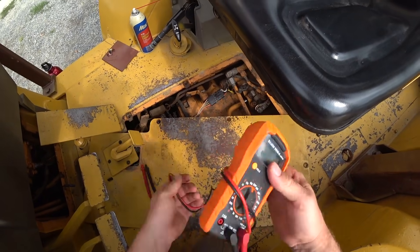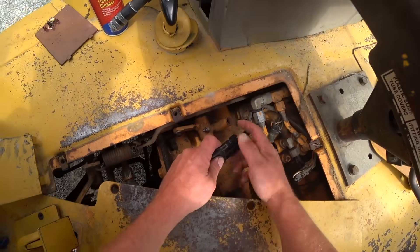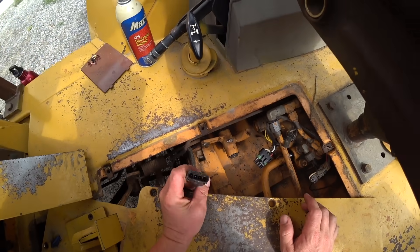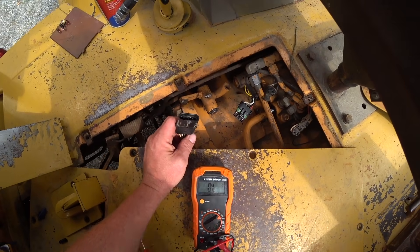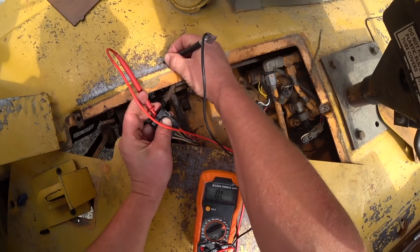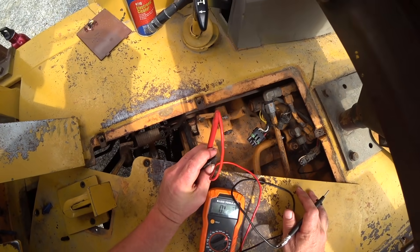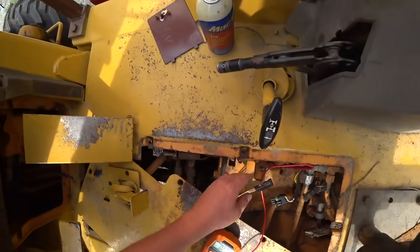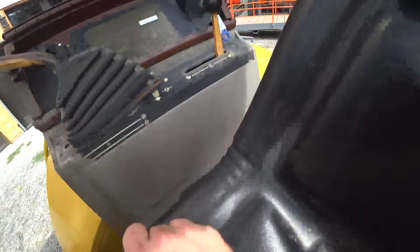So, in theory, if I'm blowing the fuse, then that means that this wire is grounding out. So we should have continuity from this wire, which is actually a hot wire, to ground. We don't at the moment, which means something is being super finicky, but I'll bet if we start this, we'll find that there's actually something rubbing.